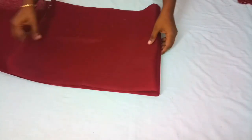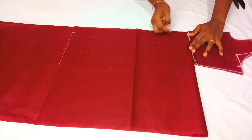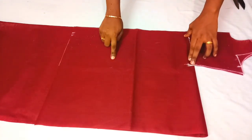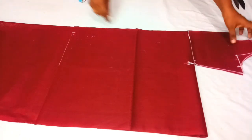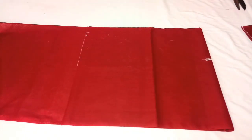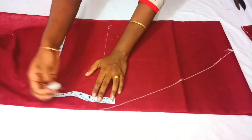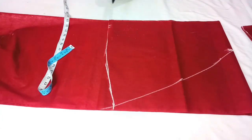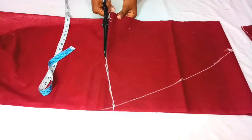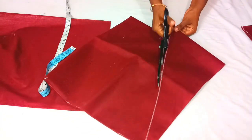I will fold it and leave it full. Mark it on the side, mark this coat from this side. Try 3 layers, pick it up and cut it.